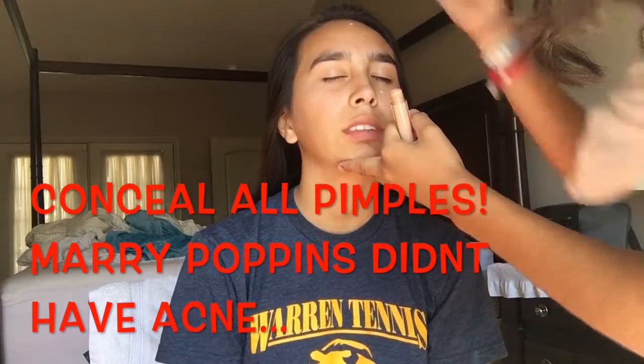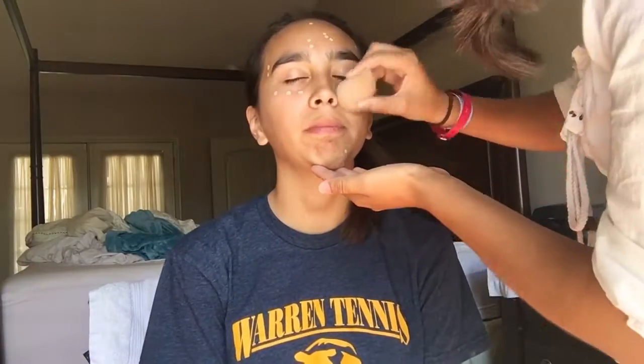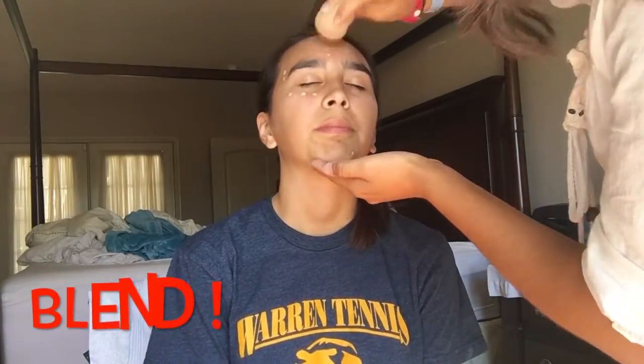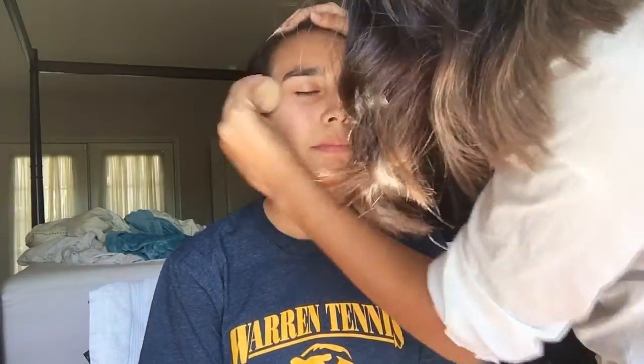That a spoonful of sugar helps the medicine go down, the medicine go down, medicine go down. Just a spoonful of sugar helps the medicine go down in a most delightful way.